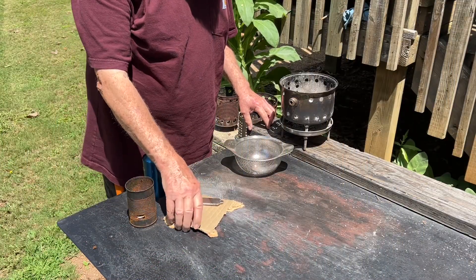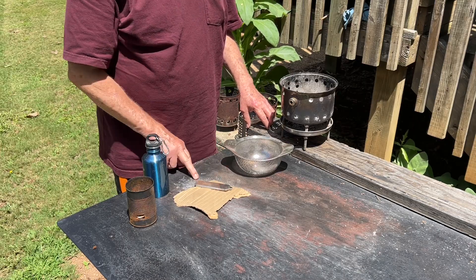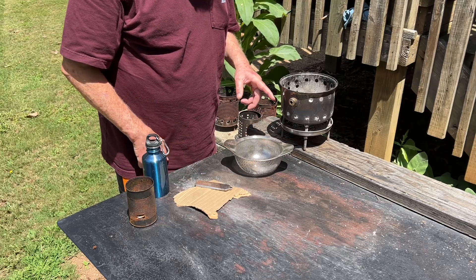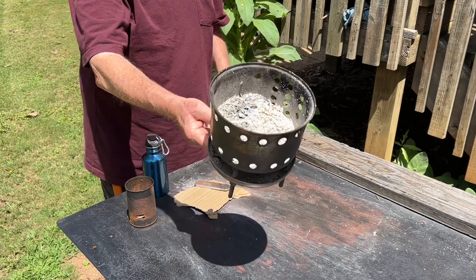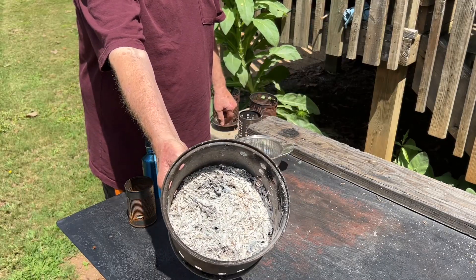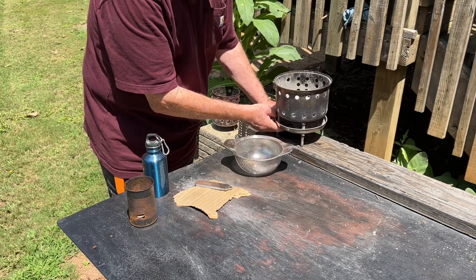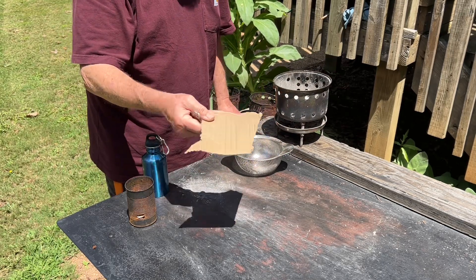Let's see if the success we had yesterday with the flint and steel ignited ash cardboard is easily repeatable. I want to use this stove to make my fire in, but right now it's got a lot of softwood ashes in it — eastern red cedar ashes — so let's strain them out, put them in the bottle, and then we'll try once again and see if we can make it happen.